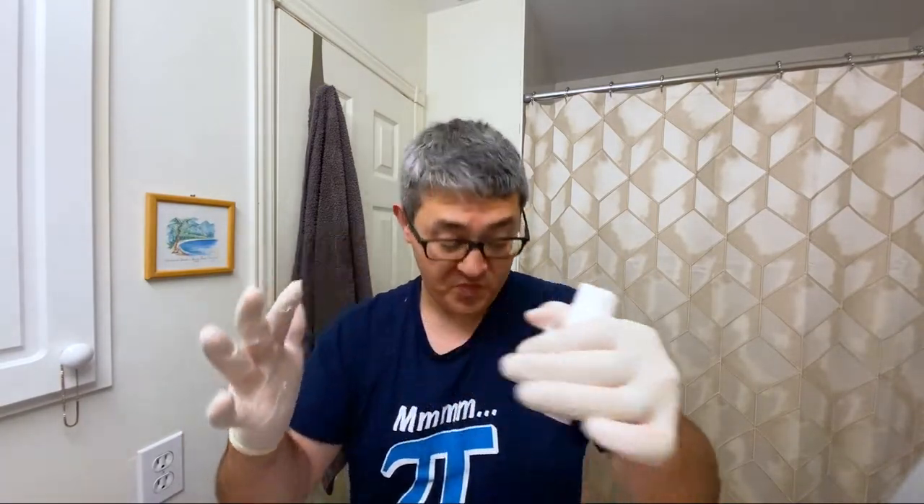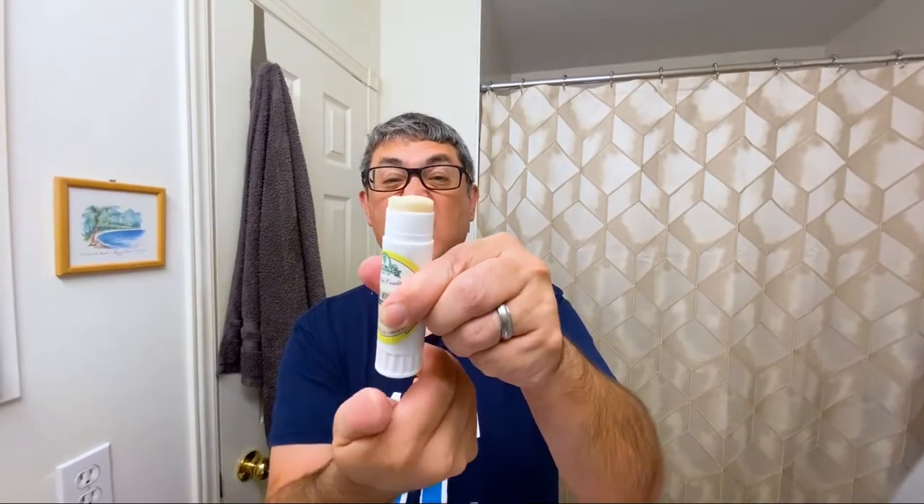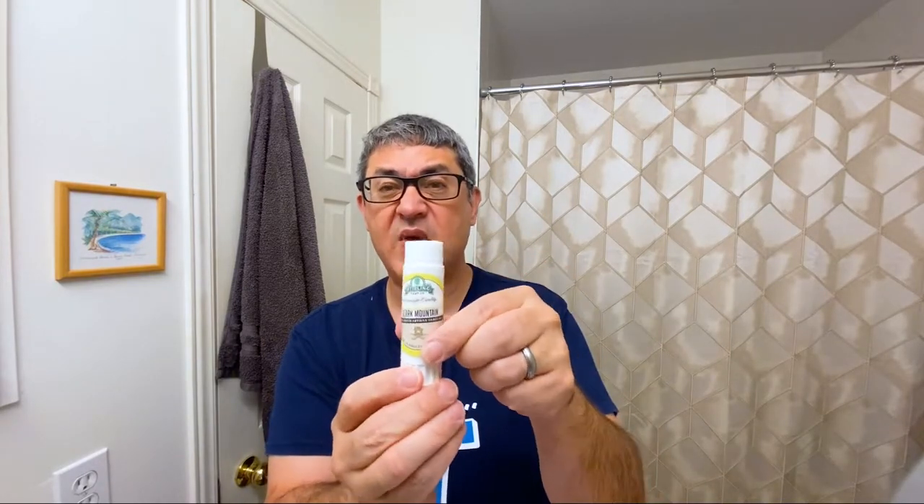Up and down, up down, up down — so many inappropriate things come to my mind making these videos. Anyway, I'll clean that off in a minute. Somehow the feeling of soap is gross even through the gloves. But if I take this one I made previously — from Ozark Mountain, one of my favorite Sterling scents so far — it goes up and down nicely, so you can make it work.